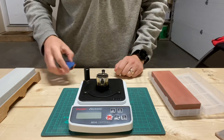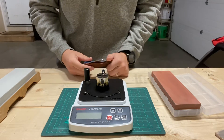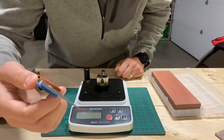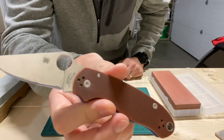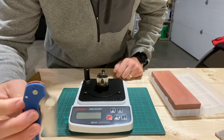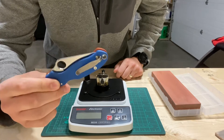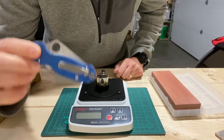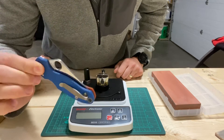Hey guys, it's Justin back with an engineer's perspective. I've just got a really quick sharpening tip today. The knife is a Para 3 in Rex 45. It's a HAP 40 analog and Spyderco hardens this stuff to 65 to 67 Rockwell — super freaking hard.